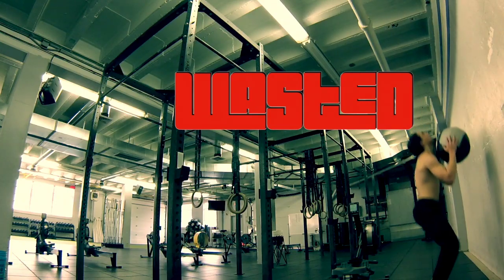With 19.1 in the books, I'd say I did pretty well. I think I crushed it.